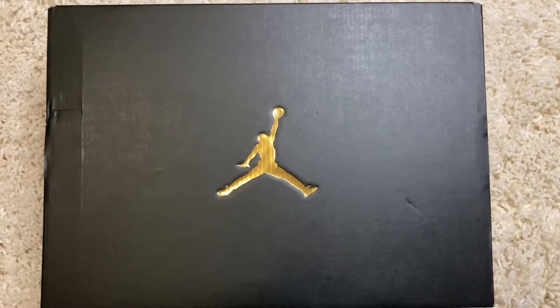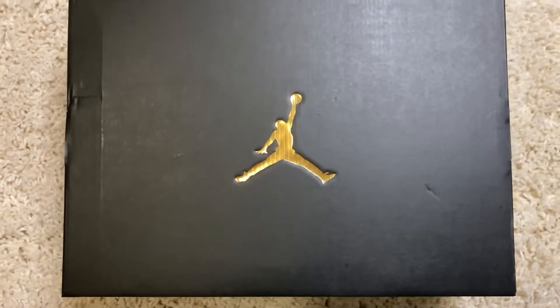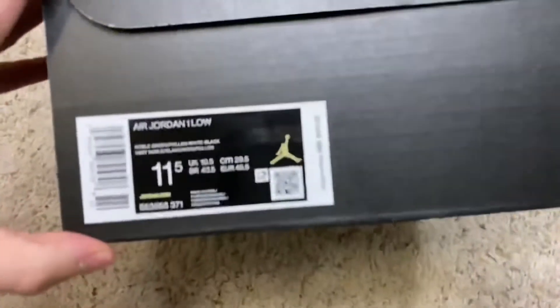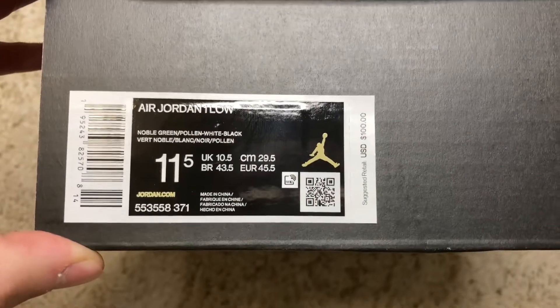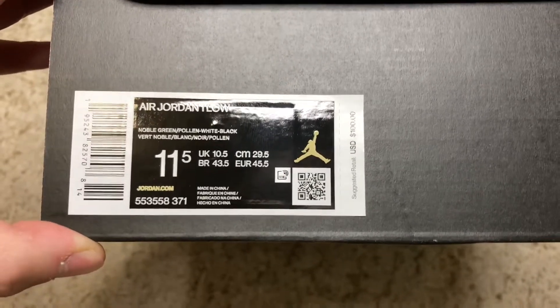Starting with the box, what we have here is a black standard gold Jumpman box, which mostly comes with lows and mids. Going to the box label, it reads Air Jordan 1 Low and the color code is Noble Green, Pollen, White, Black. Size is 11.5 and retail is $100.